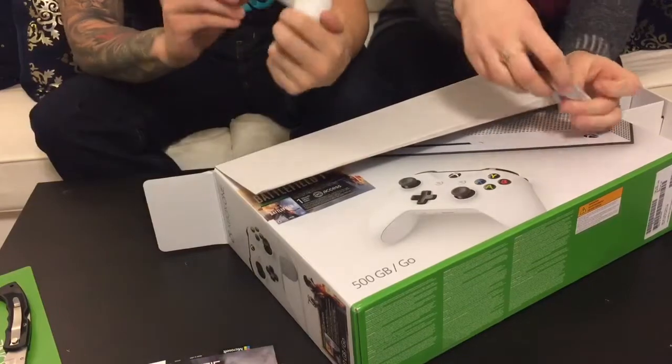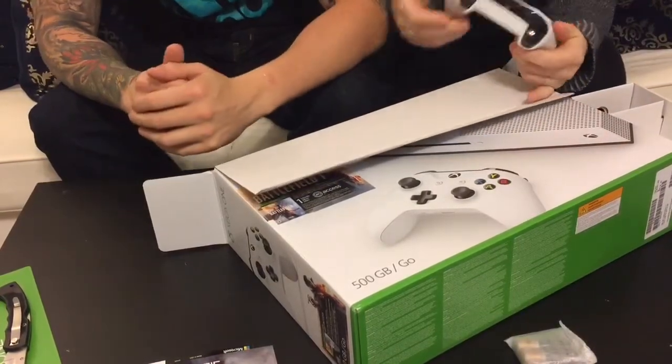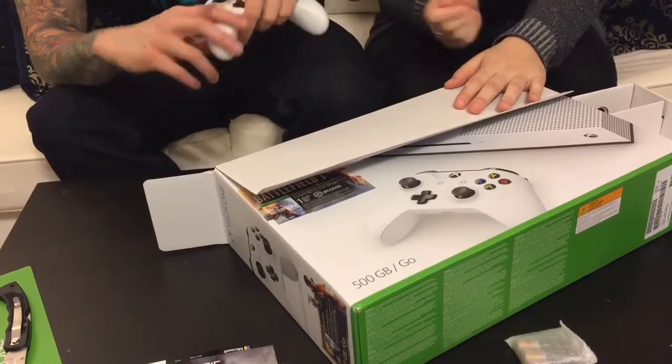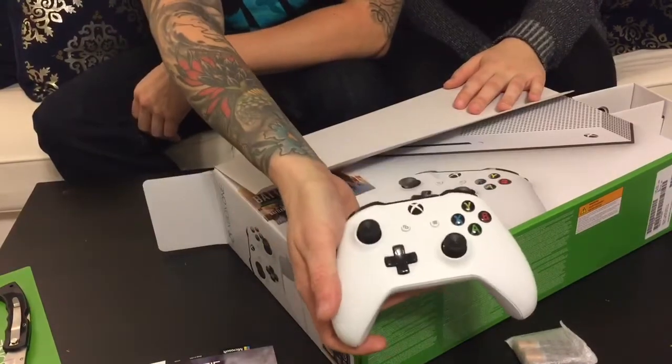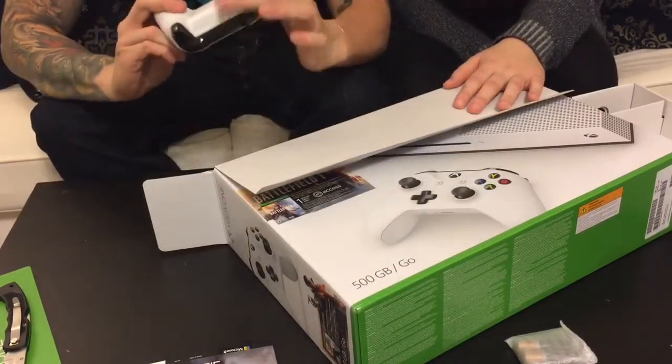We got the all-white controller! This thing feels nice — I might have to swap out for that one. It has a nice little texture to it. Oh man, the black and white highlights — look at that, it's nice. Got a nice little grip to it. It's definitely not like the one I got.